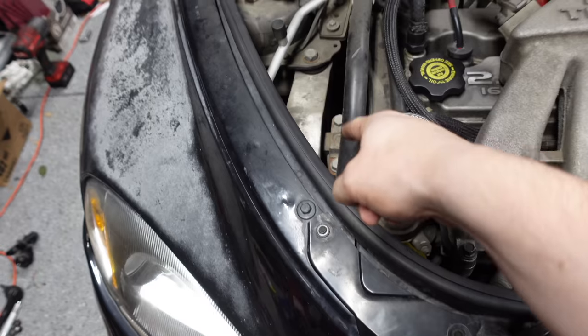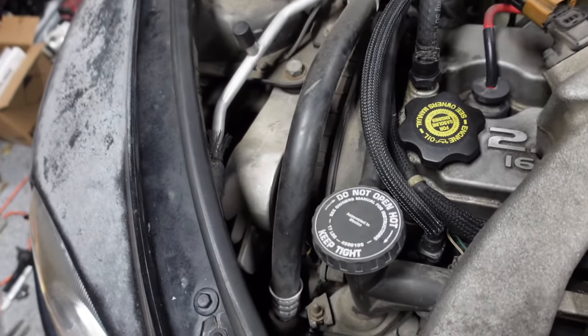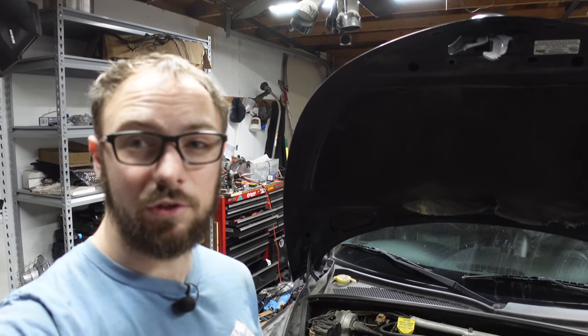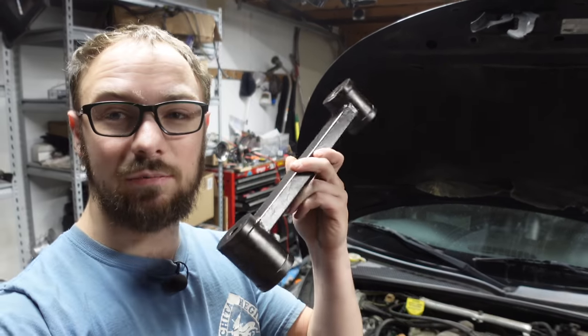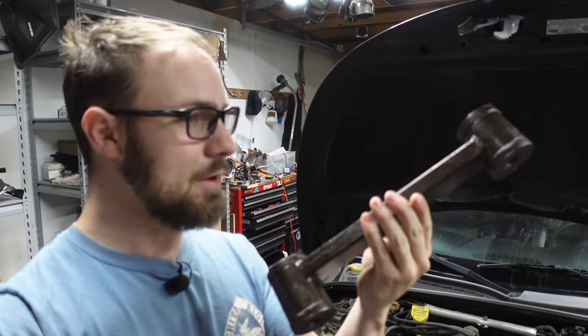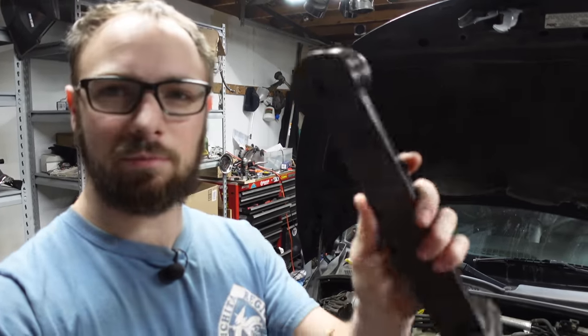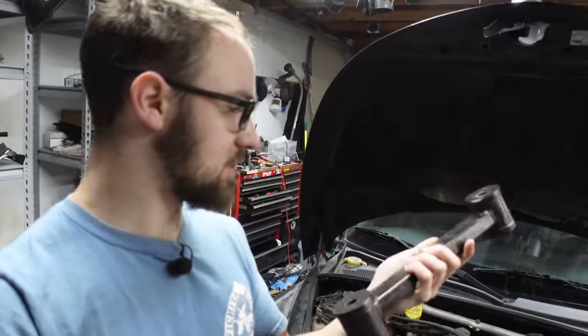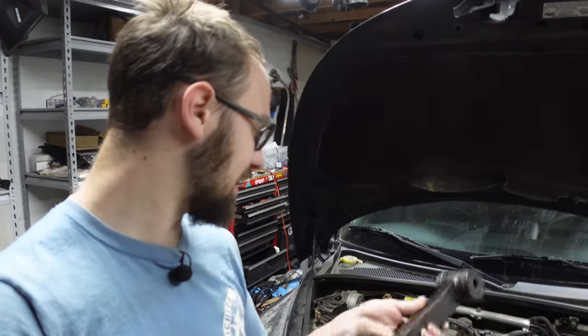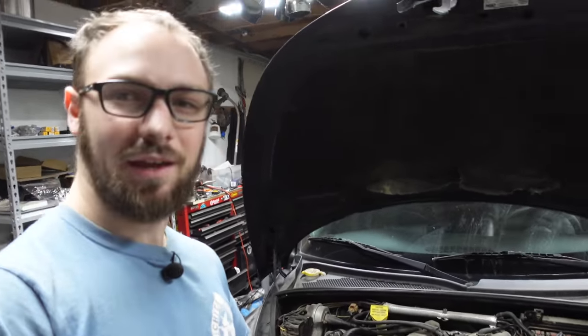Also, the factory motor mounts — these sort of dog bone mounts — are kind of junk, and that's something everyone says you need to get the poly ones on these turbo cars. Even if you're leaving it stock, get the poly ones; they're just as comfy as stock. Fortunately, viewer Andrew up in Minnesota sent me these polyurethane replacements. They had a bit of surface rust so I brushed them off with a wire wheel and gave them a little bit of this very tasteful — what I thought was a gray metallic, but it's actually more of a brown metallic paint.